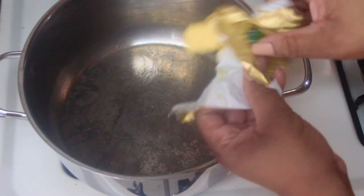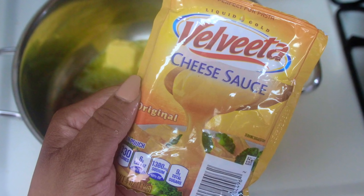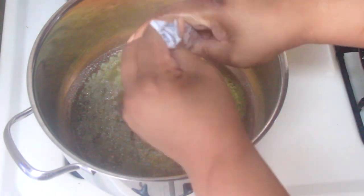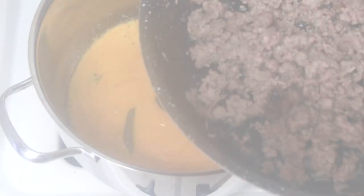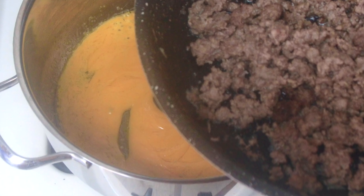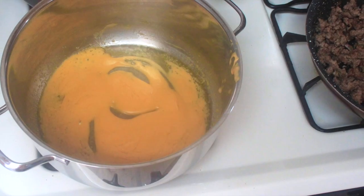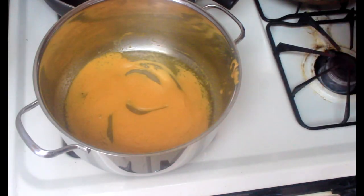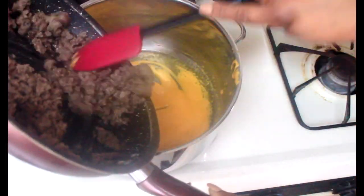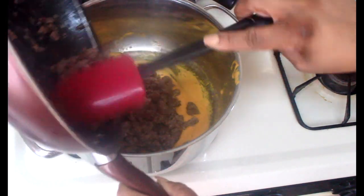Add about a tablespoon of butter to the pot — I use Kerrygold salted butter. Let the butter melt down a bit, then start adding in the cheese sauce. I ended up adding two packets. I wasn't sure at first how many to add, so I added one, then added the meat and the drained noodles, and determined two packets was the right amount.